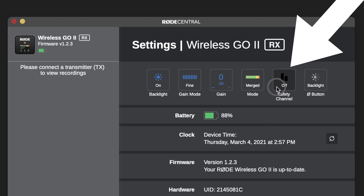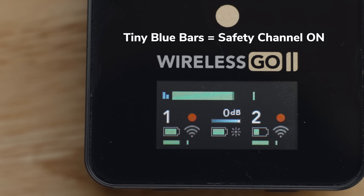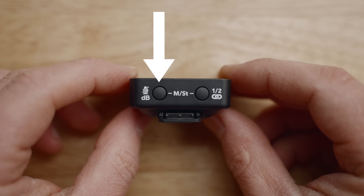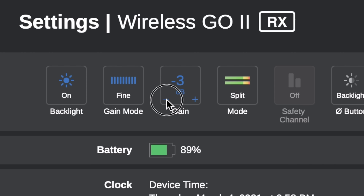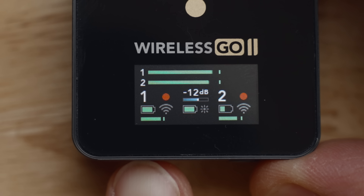Next we have the new safety channel feature. This works when you have a single transmitter and want one channel to have a lower level than the other — great if you want to make sure louder sounds won't distort, giving you a lower backup channel to use in post. To turn this on, use the Rode Central app where you can connect your receiver and enable safety channel. For audio level control, the DB button on the receiver defaults to toggling between three output levels. For even more control, connect your receiver to a computer, fire up the Rode Central app, and change from coarse mode to fine mode — giving you ten different output levels, with the receiver now displaying the actual output level instead of the ramp bar.